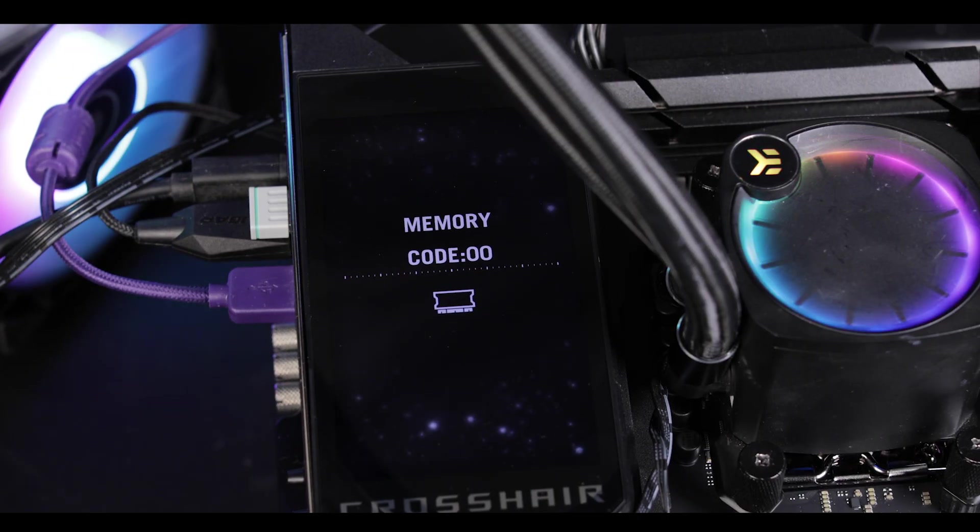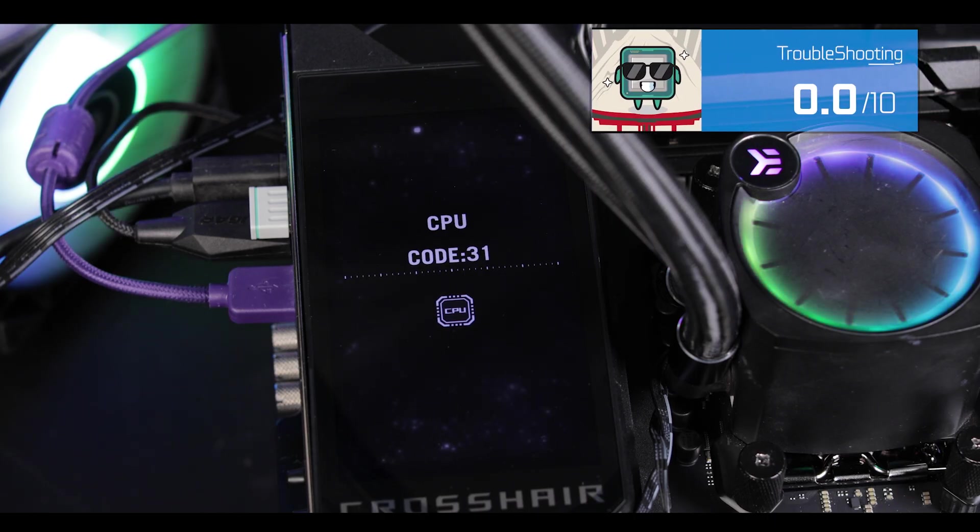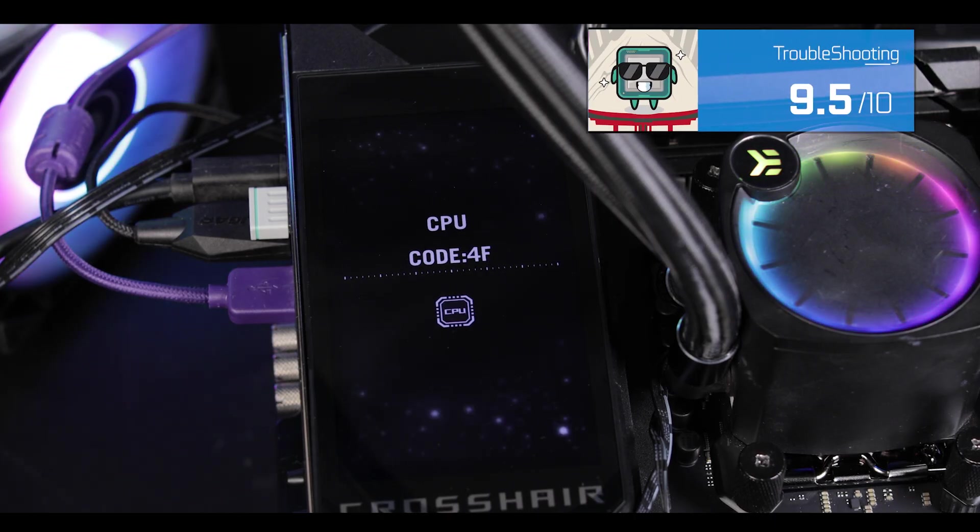CPU speed, temperature, error codes — the ROG OLED screen will keep you well informed of any state and status relating to your build.